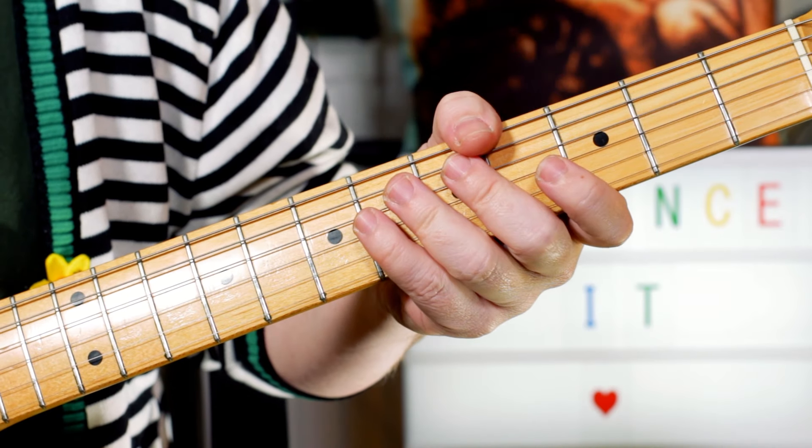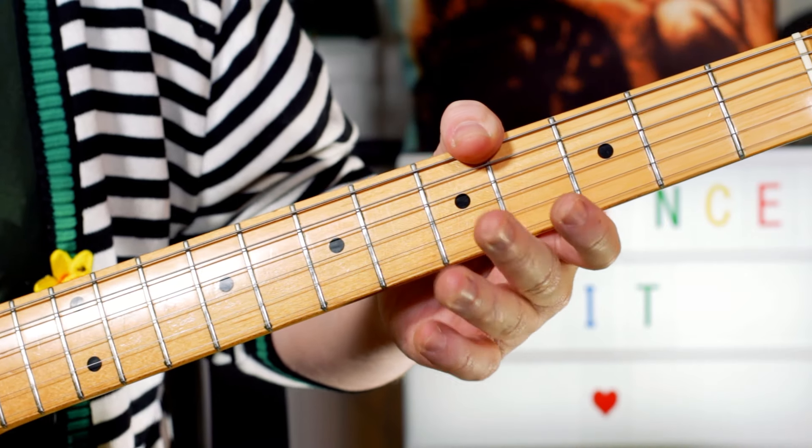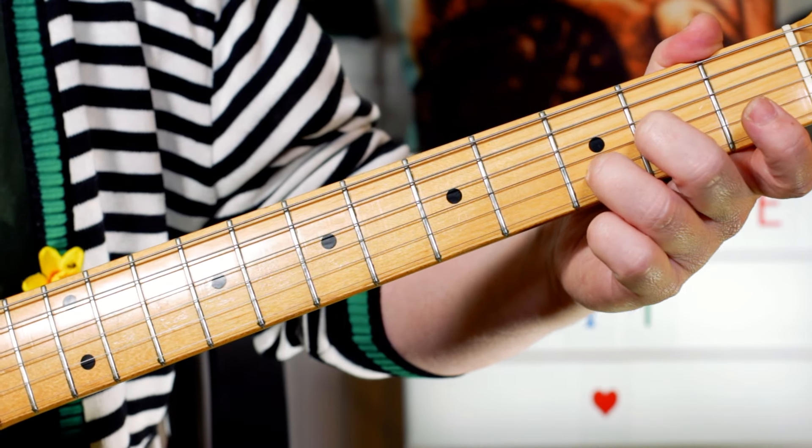Hey Guitar Buddies, let's take a look at Prince and 'Sign of the Times'. The chords are played on keyboard, but this is one way I can play them on guitar.